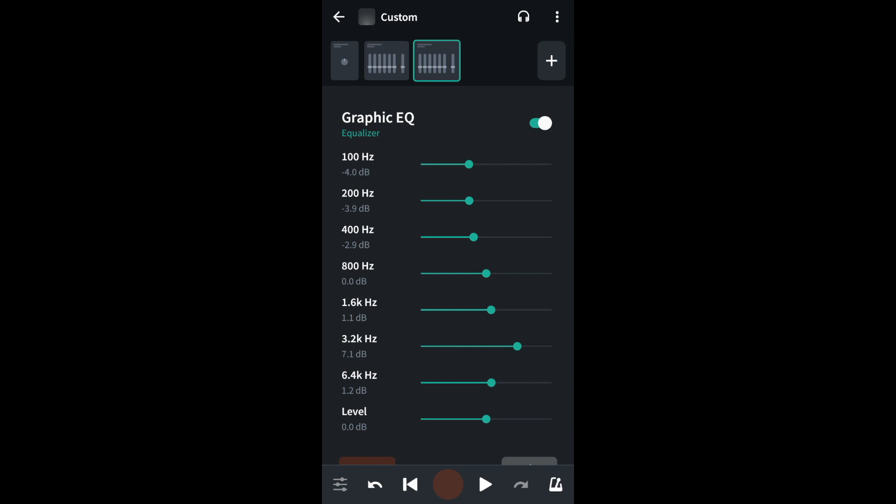Finally, move the green dot on the green line next to level to bring the sound level back up. So now if I turn off the graphic EQs and play the original recording, and then turn the graphic EQs back on and play the fixed recording, you can hear how a pretty bad vocal recording is now sounding much more professional.